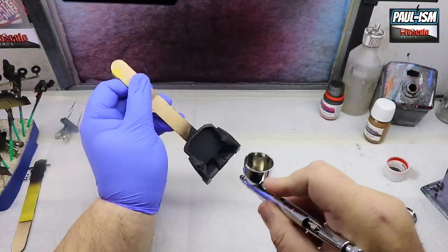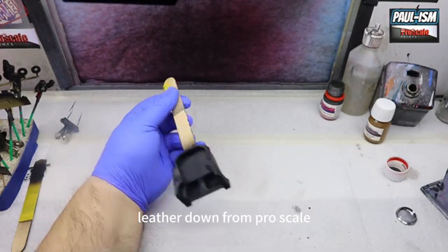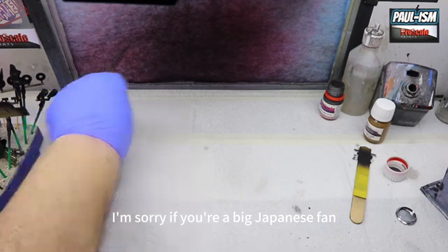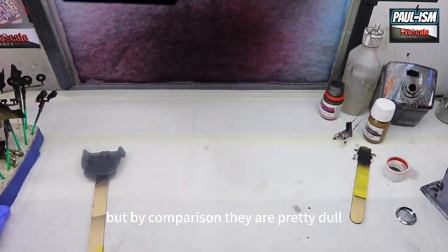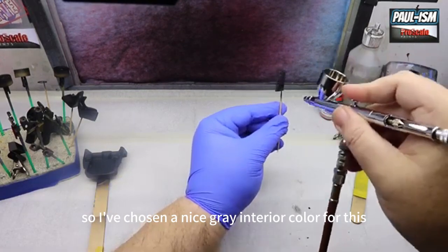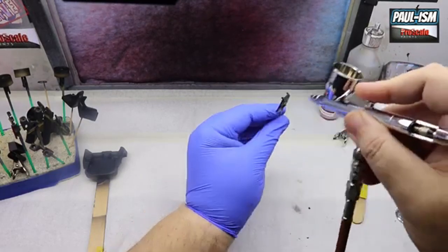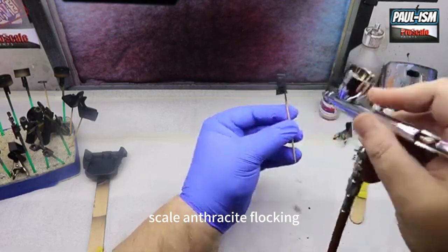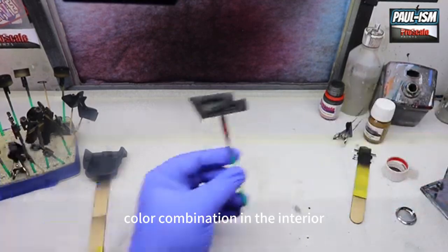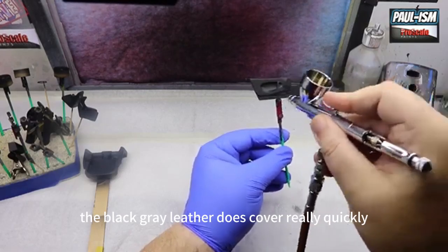Meanwhile while we're doing some of the carboning, we're over at the spray booth getting some gray-black leather paint down from Pro Scale. In my experience a lot of Japanese cars have quite dull interiors — they always seem to be gray. So I've chosen a nice gray interior color: Pro Scale paints gray-black leather. I think it's the perfect color for this car. We're going to combine that with Pro Scale anthracite flocking for a good color combination in the interior. Just light coats over everything over the black primer — the gray-black leather covers really quickly.